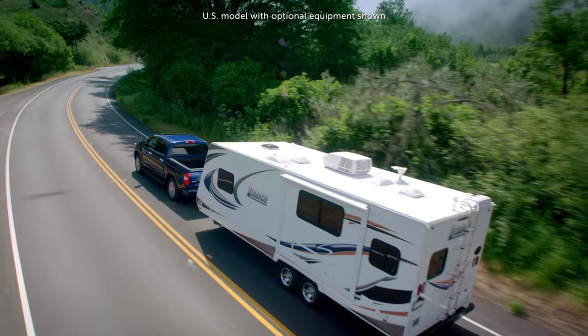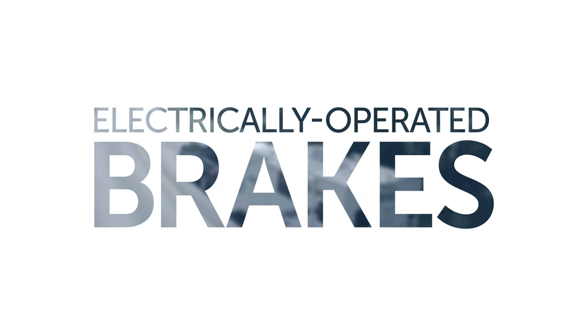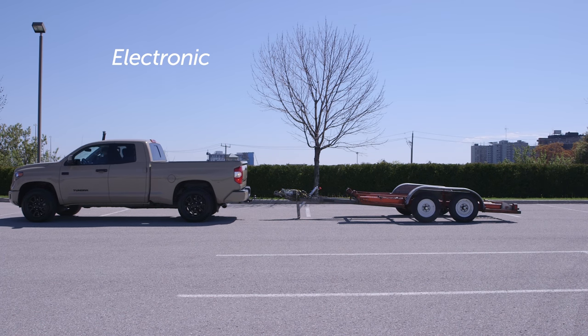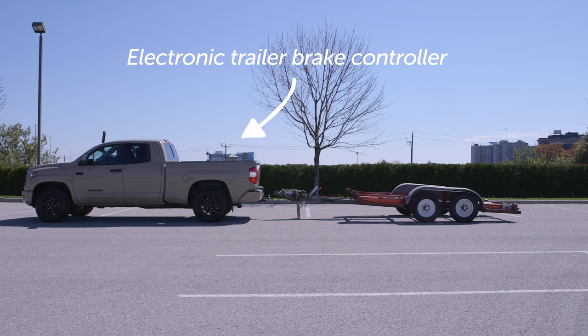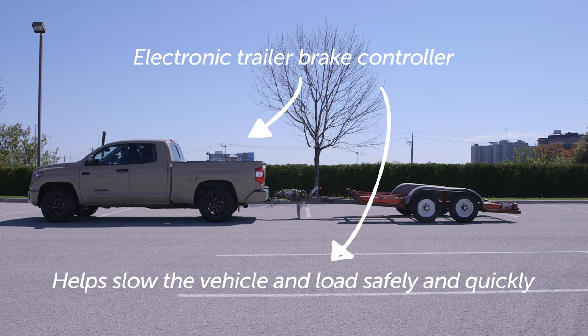In order to safely tow heavy loads, many trailers are equipped with electrically operated brakes. When connected to a vehicle equipped with an electronic trailer brake controller, these brakes are triggered by signals from the controller to help slow the vehicle and towed loads safely and quickly.